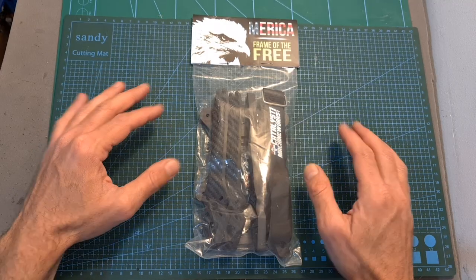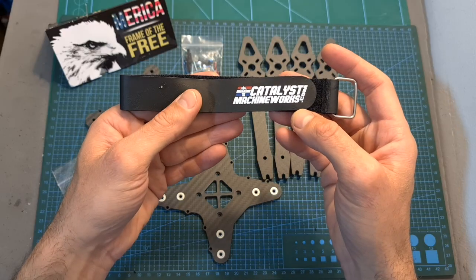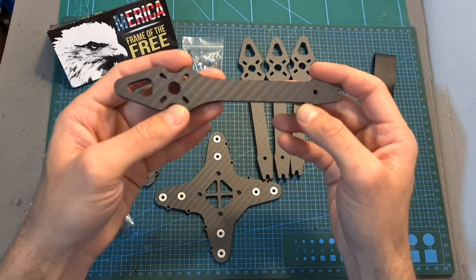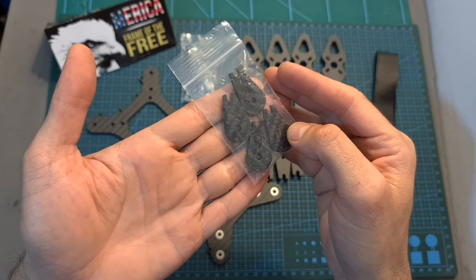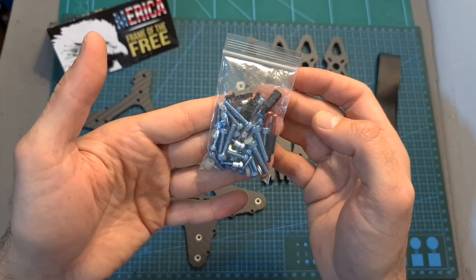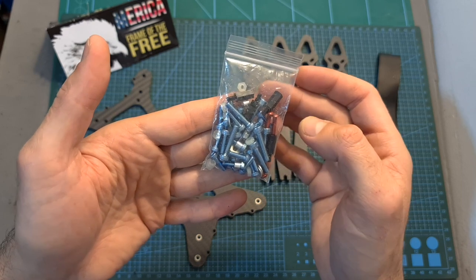In terms of packaging, inside the bag you can find a heavy-duty battery velcro strap, four replaceable and interchangeable carbon fiber arms, four carbon fiber spacers, the bottom and middle plates, and the bag with all the required spacers, nuts and screws for assembling the frame.